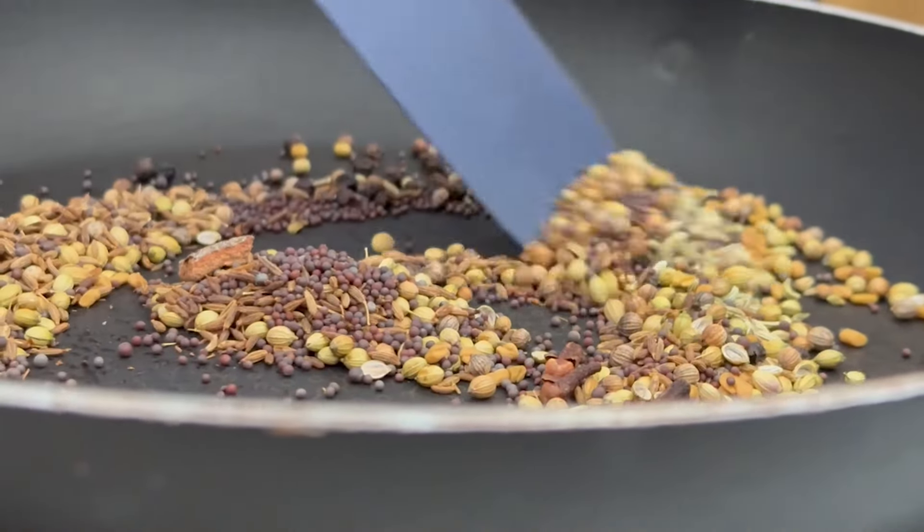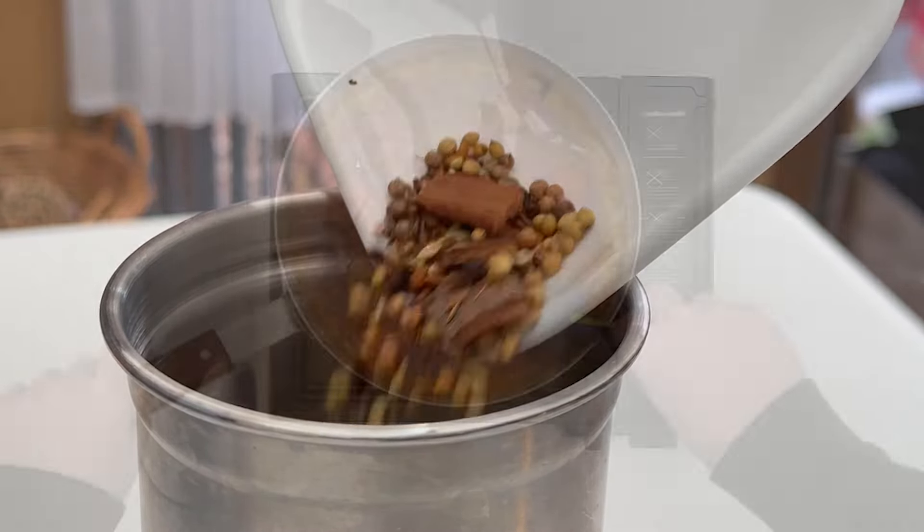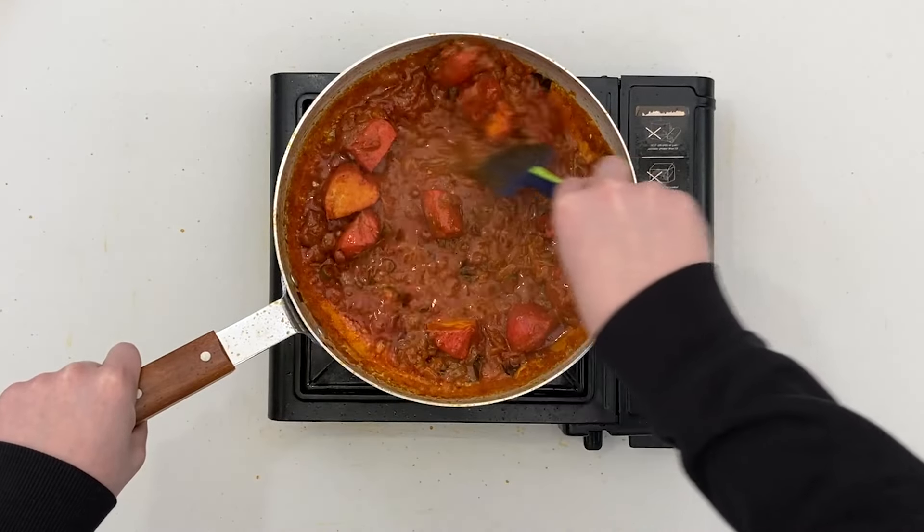Hi, I'm Josh and today I'm going to show you how to make my homemade madras curry powder and my madras, which can be made from scratch in under 20 minutes.